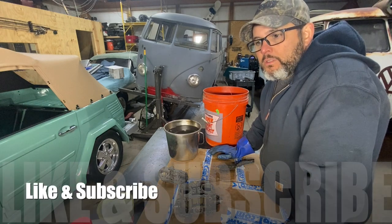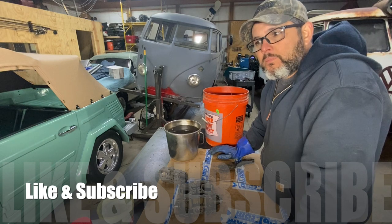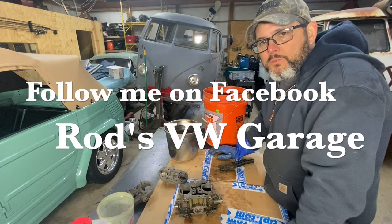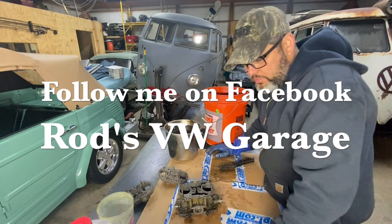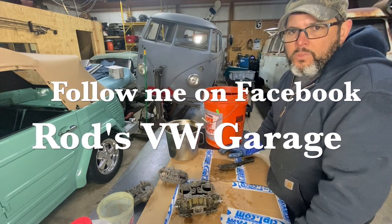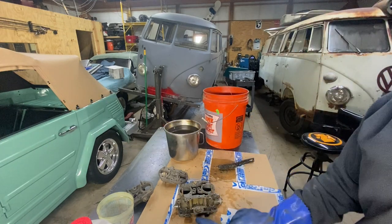Hoping you like the video — like it and subscribe to my YouTube channel, and also request to join my Ross BW Garage page. I'll see you folks later with some more interesting stuff like this. That's what we're here for. All right, catch you later!